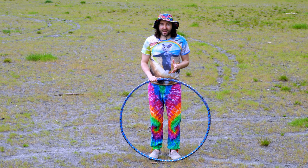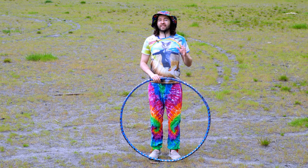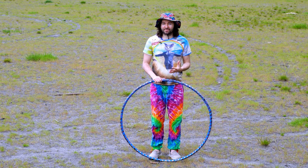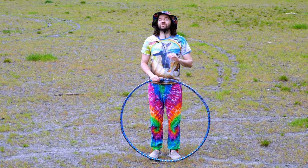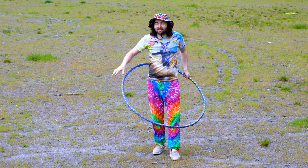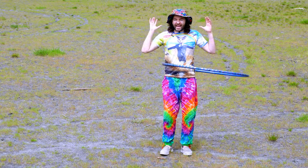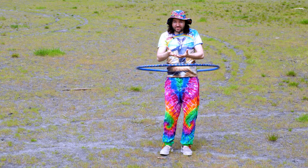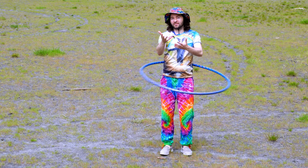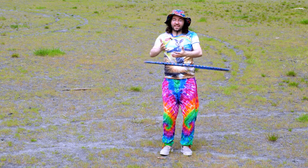Hey everyone, I'm Hoopsmiles and in this video I want to show you some of the most common mistakes that I see beginner hula hoopers make when they first start learning. To this point in my hoop journey, I've probably taught thousands of people how to hula hoop. We're going to look at eight common mistakes, starting with number eight and going to number one — which in my opinion is the most critical mistake you want to fix.